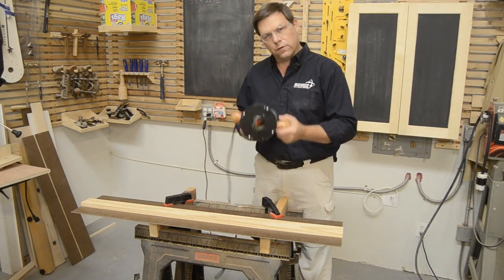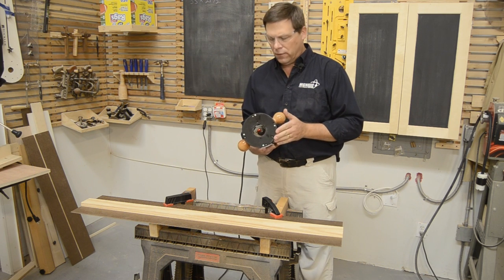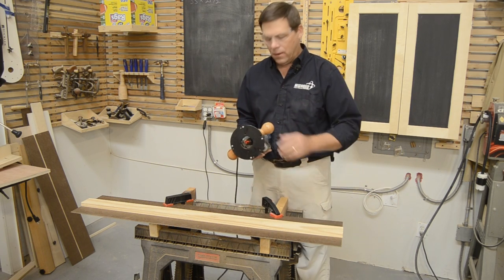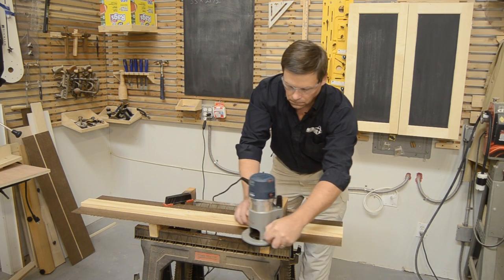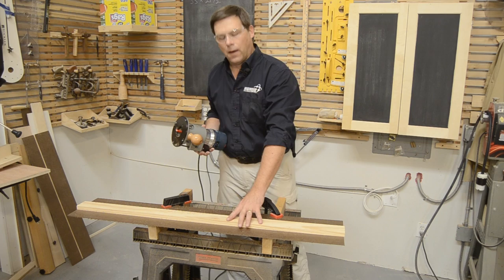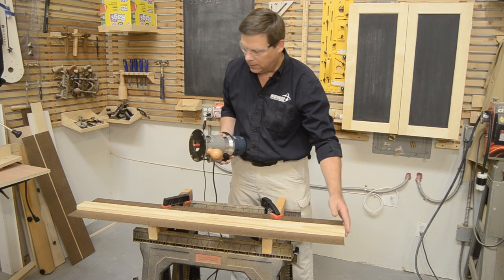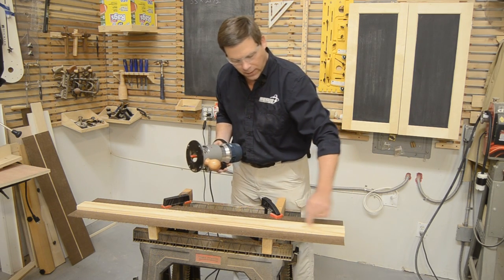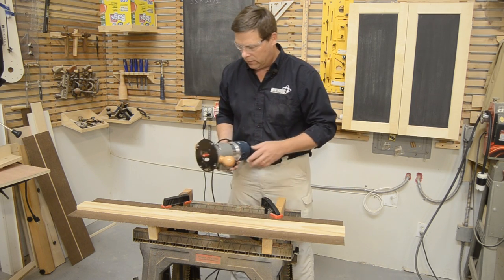Now I've got my router — this is the router I'm going to use with this straight edge. Not every router base is exactly the same size, so we're going to set the offset from the edge of the base to the cutter by using the router to trim the edge off, just like with the saw. Now my two-in-one clamp guide is exactly set up the way I want it. I'll trim the ends on the saw just to clean it up, but both edges are now dead parallel to the cleat.